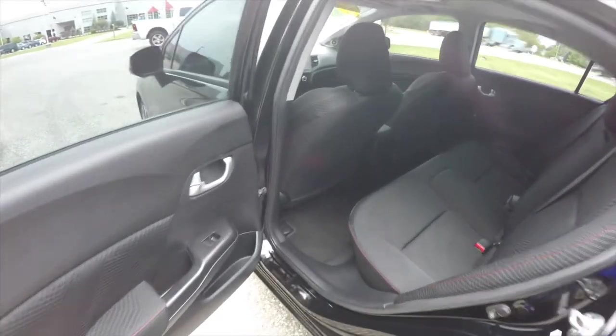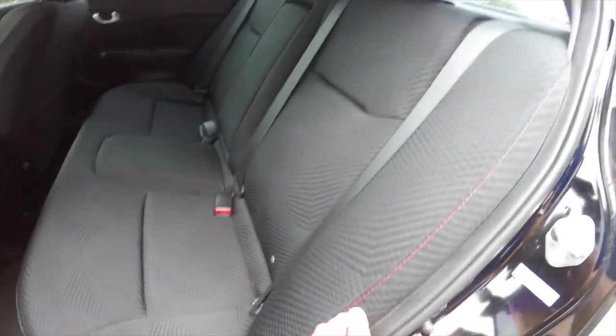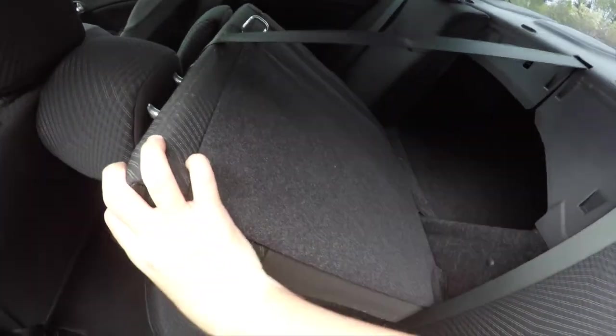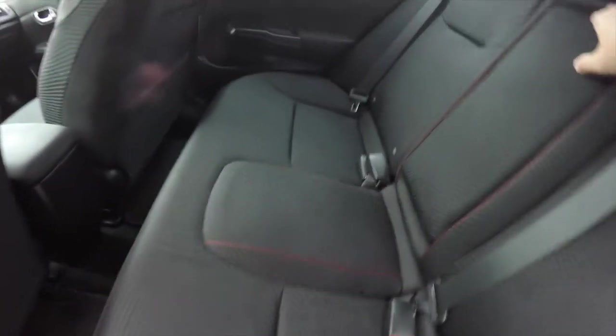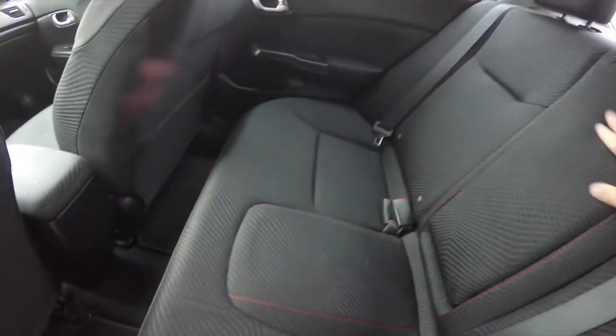Taking a look at the rear seat, it does seat three across with height adjustable head restraints in all three passenger seating areas. The red accent stitching continues. It has a 60-40 split folding seat design, and the seat releases are in the trunk. We've also got the fold-down center armrest with integrated cup holders.